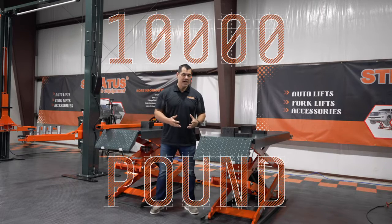Welcome back, this is Jesse James of Stratus Auto Equipment, here to introduce one of our new lifts, the UT 10,000. The UT 10,000 is a full rise scissor lift with a 10,000 pound lifting capacity and pneumatic safety lock release system.